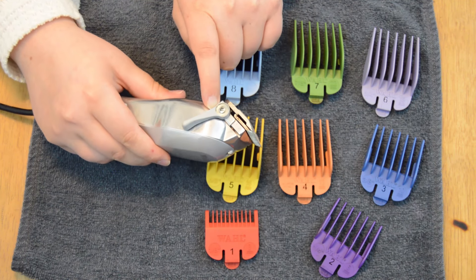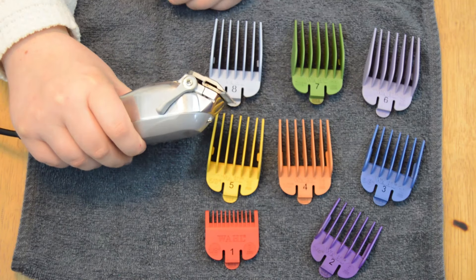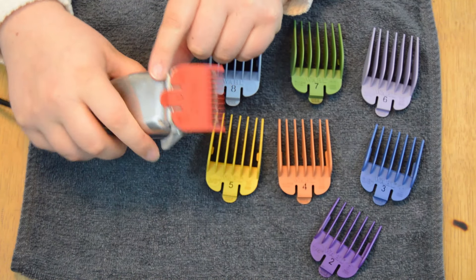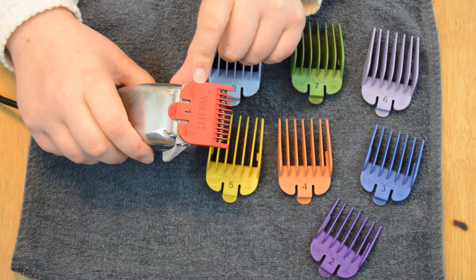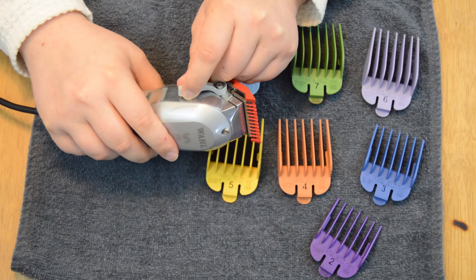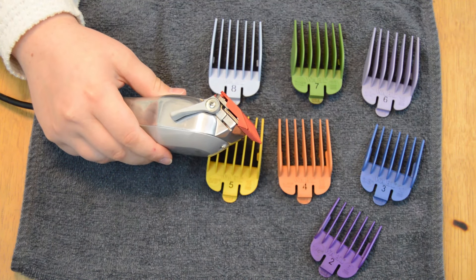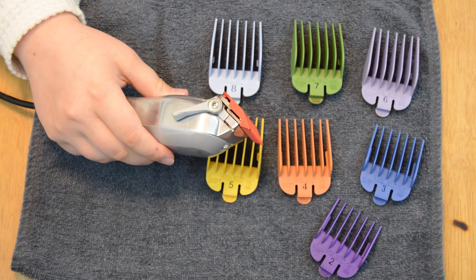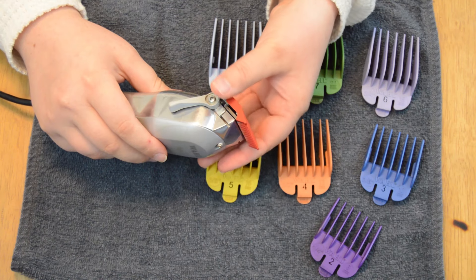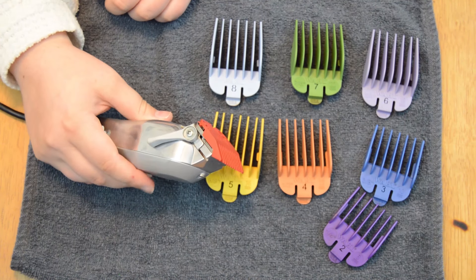The closed position is going to give you the true length of the clipper guard that you are using. So if you were using a number 1 guard with the taper lever in the closed position, you will have a true number 1 length — so one eighth of an inch. Halfway is when the lever is at the halfway point, and this will be helpful when you are cutting in between lengths if you are going to do a fade. In the halfway position with the number 1 clipper guard, you can easily blend between 1 and 1.5.